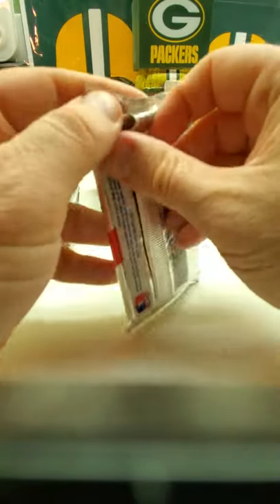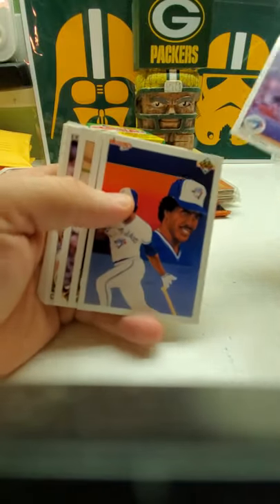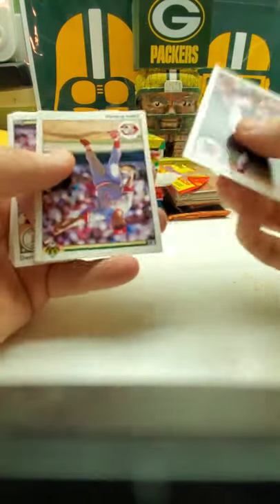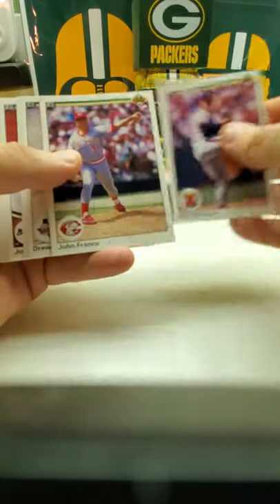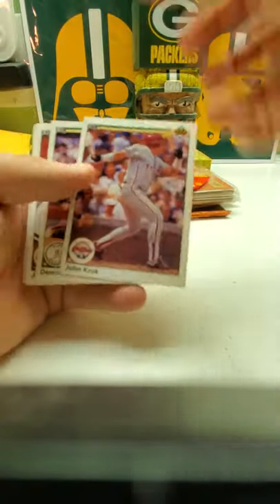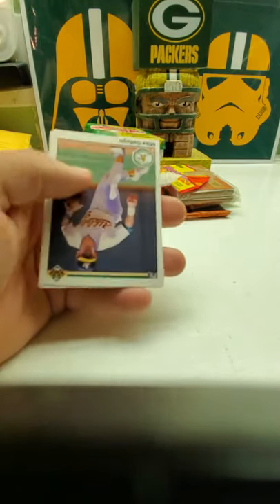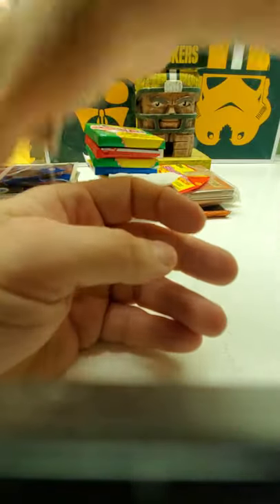Now we're going to do '90 Upper Deck, which I've opened like three boxes of this stuff on my channel so far and I still have another box of '90 Upper Deck that I haven't opened yet — coming out of the wazoo. You got George Bell, checklist, the Toronto Blue Jays, the A's hologram. You got a few good rookies in here — this is John Kruuk, Dennis Eckersley, John Smoltz. There's Sammy Sosa rookie, John Olerud rookie, Juan Gonzalez, Ben McDonald — and there's also a Ben McDonald error card in here too. Dennis Martinez, Terry Pendleton, Alan Davis. Nothing too big in that one.